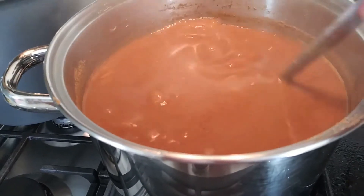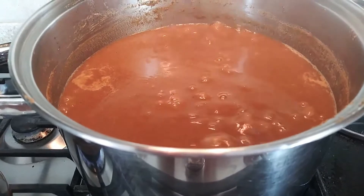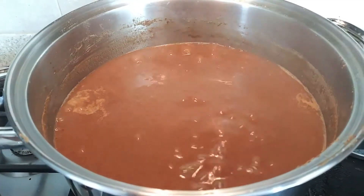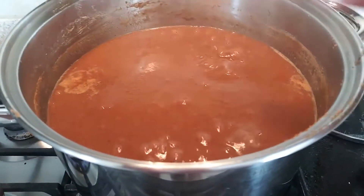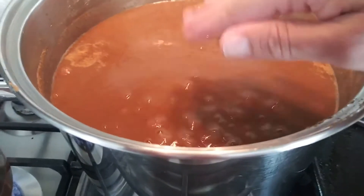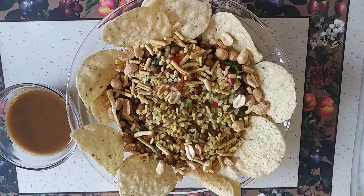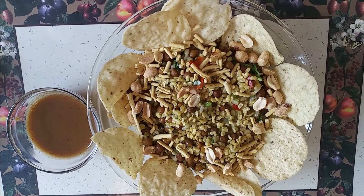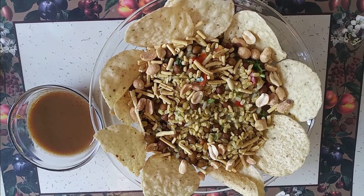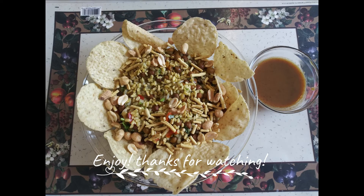You can see my grape chutney is boiling and the color has changed to a beautiful reddish-brown. If you want to make it darker you can add food coloring, but I do not prefer to add any food coloring or preservatives. The chutney is now done — you can see there is no foam on top. It is delicious with chaat or even as a dip. I hope you all can try this out and let me know. Thank you so much for watching, friends — bye!